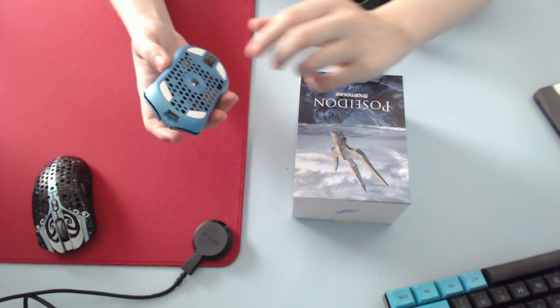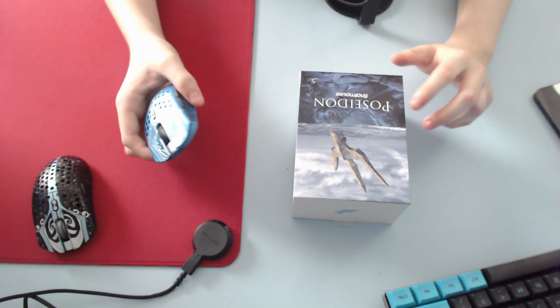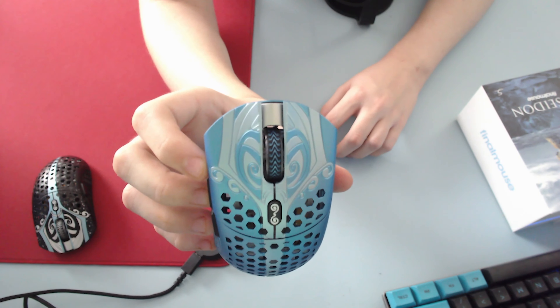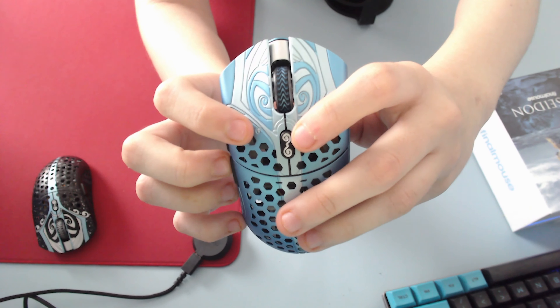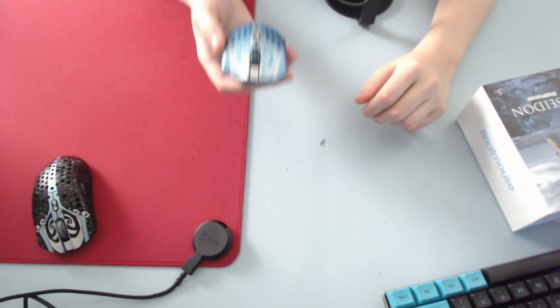I'll save the full feels for the review. Obviously Kailh 8.0s, 3370 sensor — everything's fine there. They did say they fixed the off-center scroll wheels. They did not — though this could also be the clicker piece. It doesn't look like the clicker pieces are off-centered; you would notice it down by the DPI button. But the wheel is off-center. I will figure out if that's the clicker piece or just the wheel.